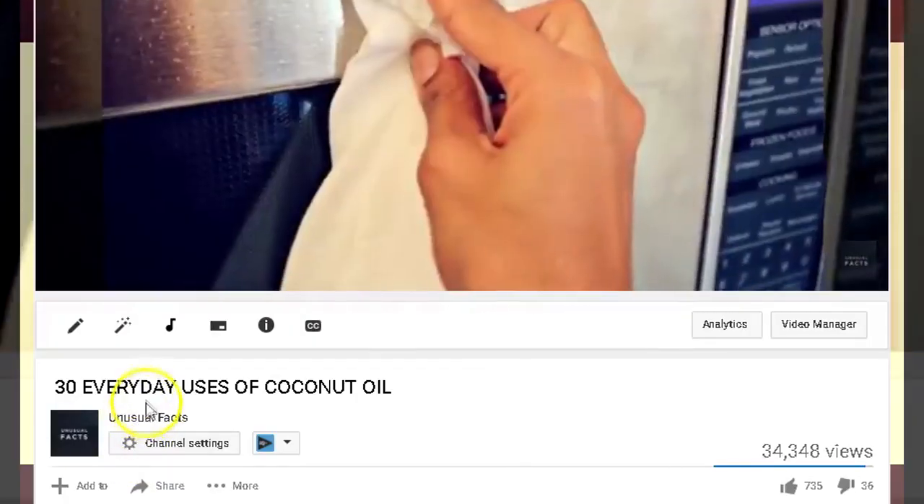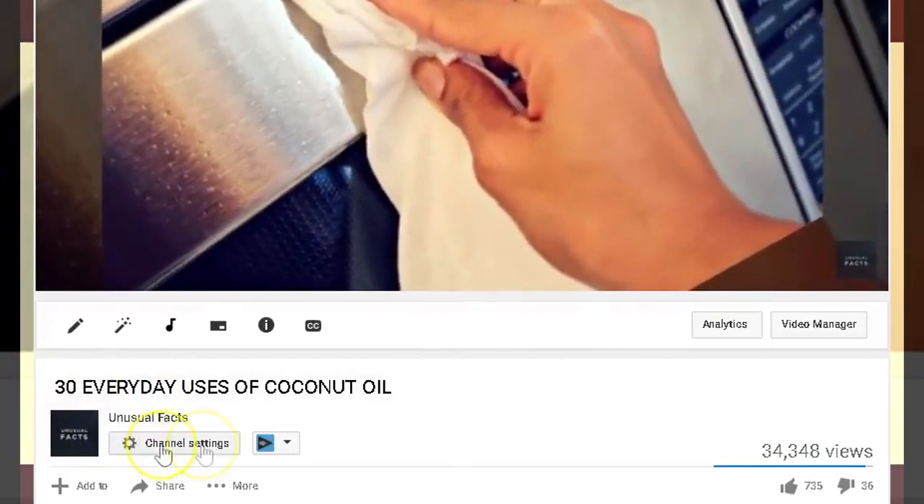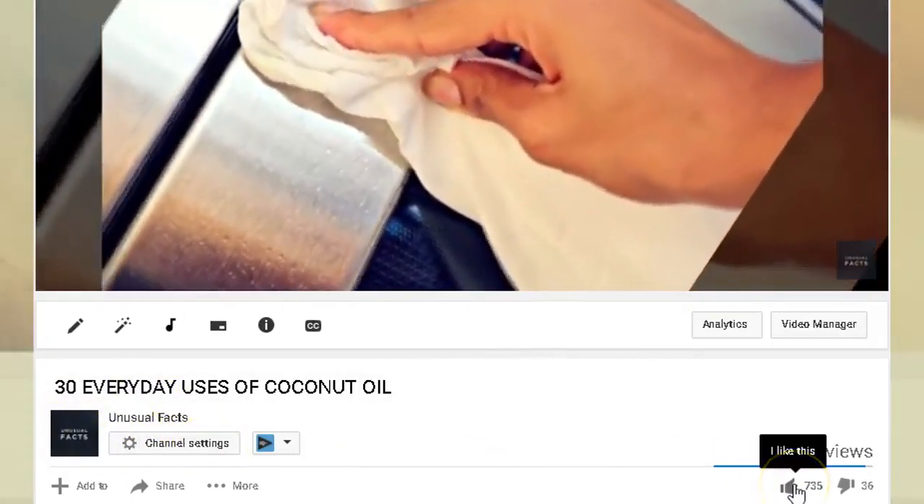Thanks for joining us on YouTube today. We super appreciate your subscription to our channel filled with unusual facts of all kinds of topics, scenarios, and situations and news.